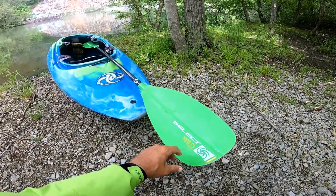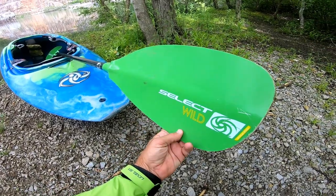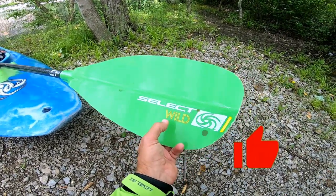What's up everybody? Welcome back to the channel. In this video, I'm going to be doing a kind of a walkthrough slash review of a paddle called the Select Wild.